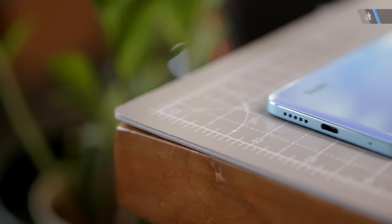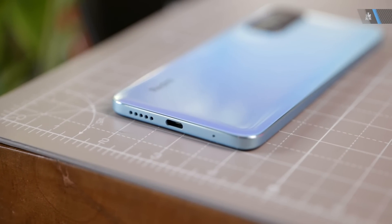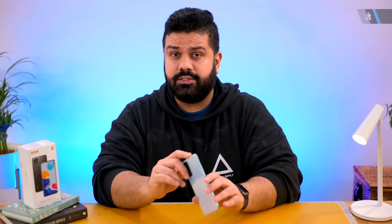The phone itself is about 8.09 millimeters in thickness and weighs only 179 grams. It does have an IP53 rating, which means basic splashes are prevented from damaging the device — so if you're out in the rain or your phone gets a spill it should survive, although it is always advised to keep your phone away from water as much as you can.